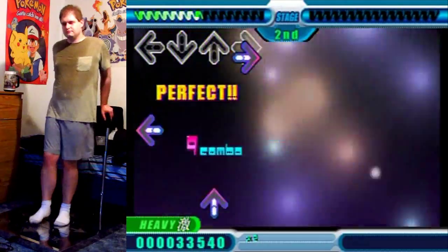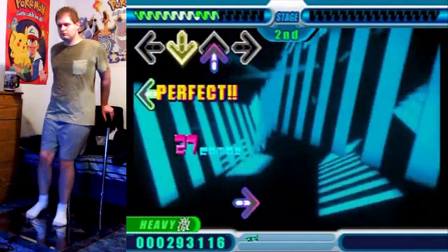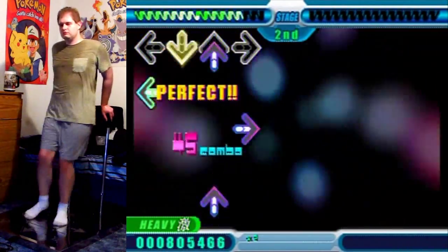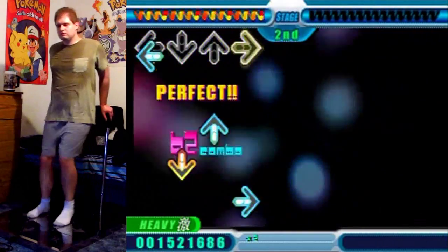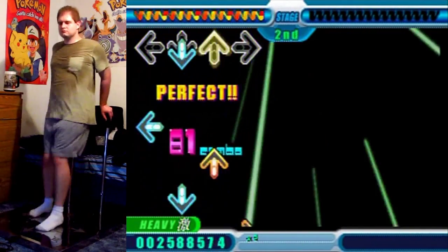It just gets off to a nice slow start, and then here comes the beat that you're gonna be following mostly from start to finish, except for a couple of sections along the way. It's just right along this BPM the whole way through.